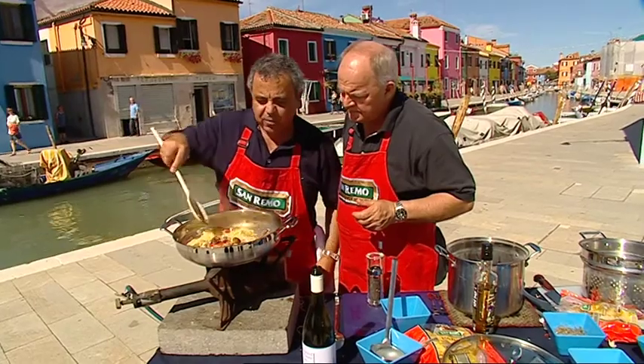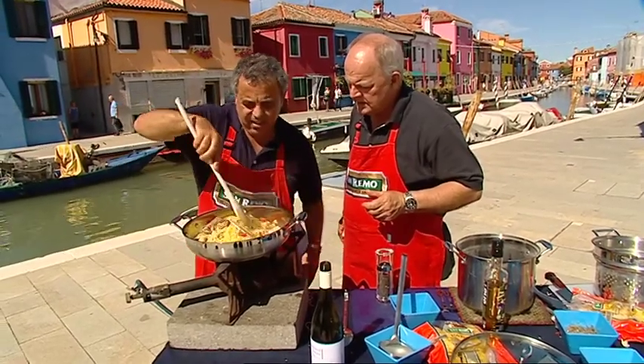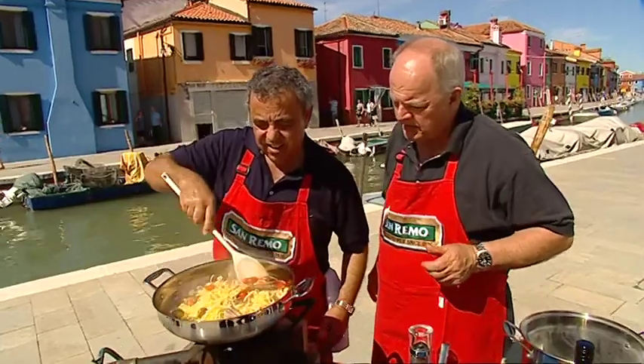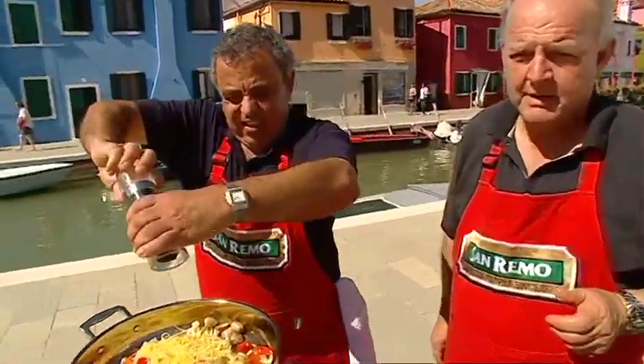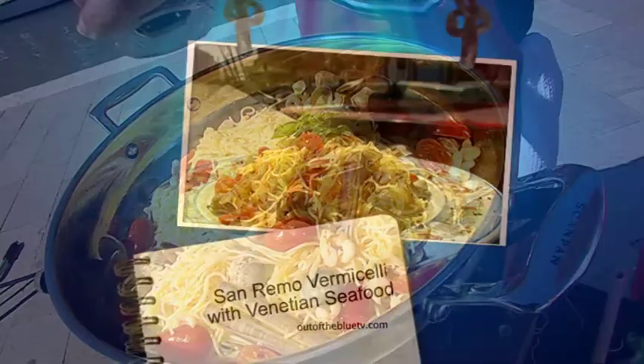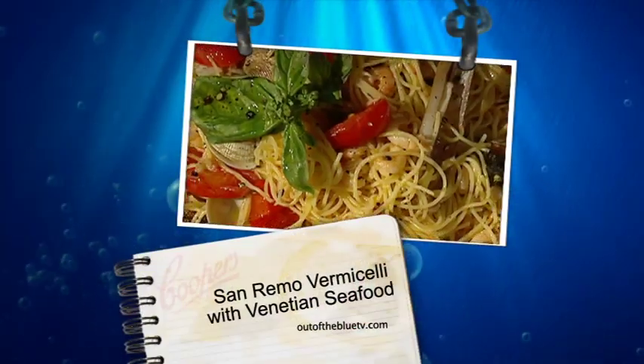Now we have to do the taste. There we go. Michael, well done. Now, you sure you don't want any more pepper in it? I think I'll just maybe a little bit. San Remo vermicelli with Venetian Seafood.